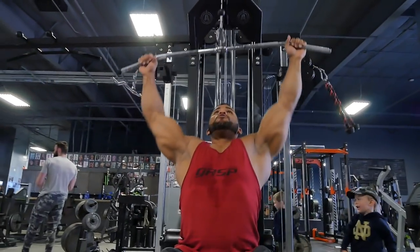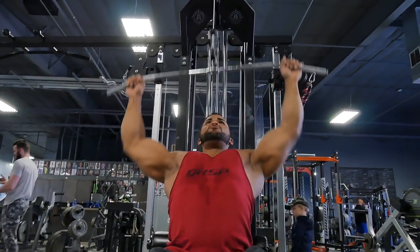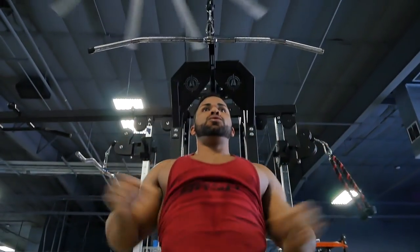The key is: you start with whatever rep scheme you're using — five, six, whatever — and rest 10 to 20 seconds between sets. Each time you hit momentary muscular failure, the next set you drop a rep and keep going. Complete that sequence for five to six minutes, and that's what we call a hypertrophy-specific cluster set.